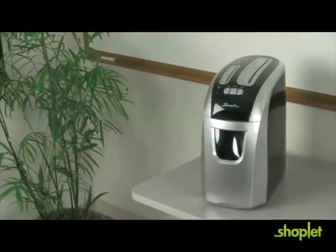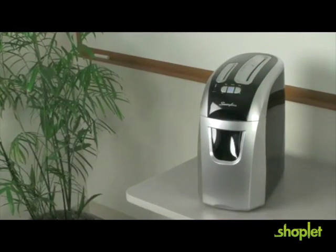Hi, Adam here with the new EX-1205 Crosscut Shredder from Swingline. Choose a personal shredder that's as stylish as it is tough.